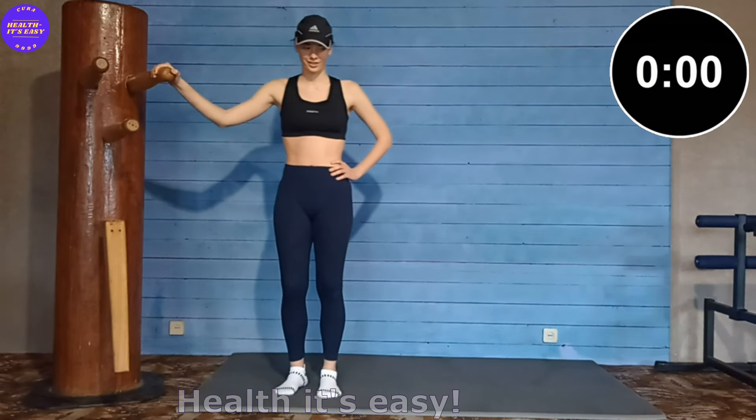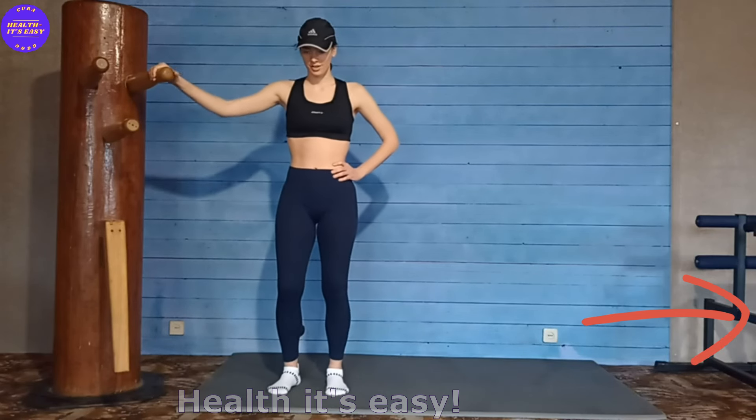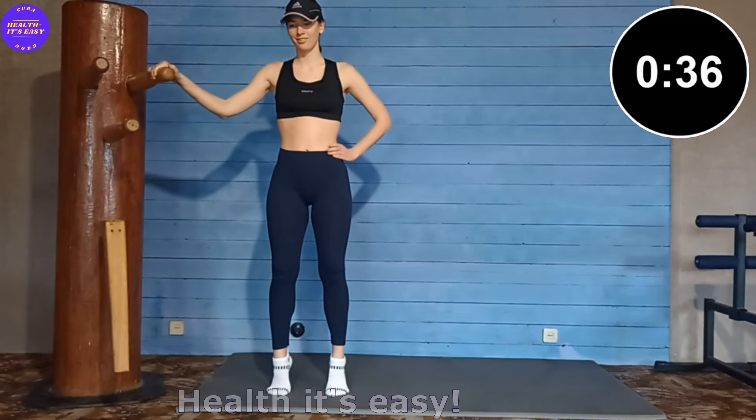Great! Now place your legs parallel, rise up on your tiptoes and lower yourselves into a half squat.